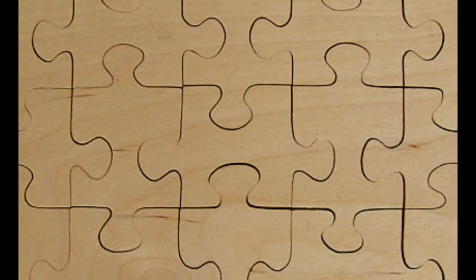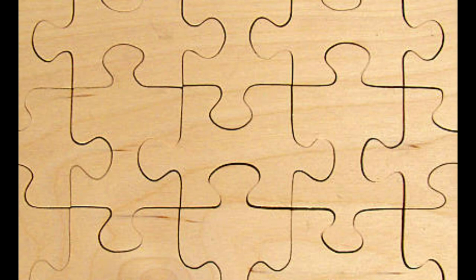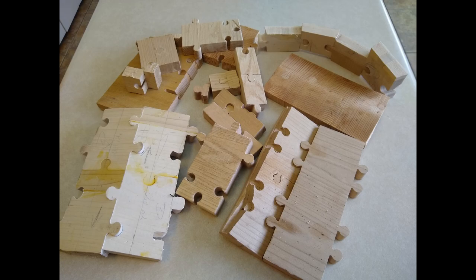My last 'I wonder if I could make' moment was when I thought, can I make a drum with a puzzle pattern wrapping around the drum? I thought a long time about this. I did many test cut pieces on the CNC just to get the joint right. And even then I still wasn't sure if I could make this work.